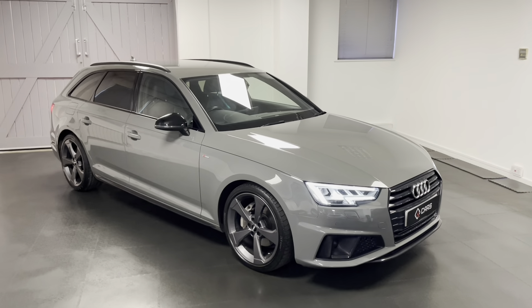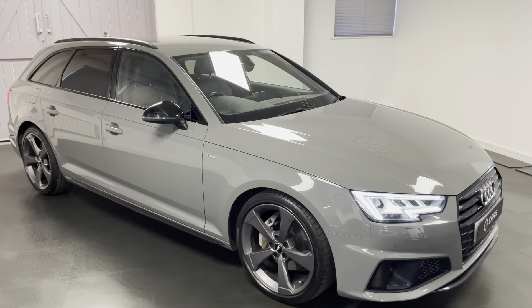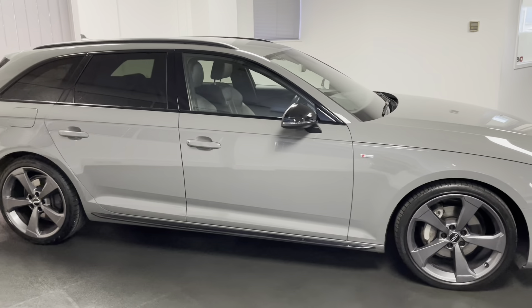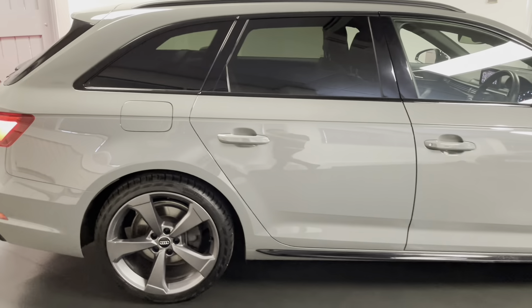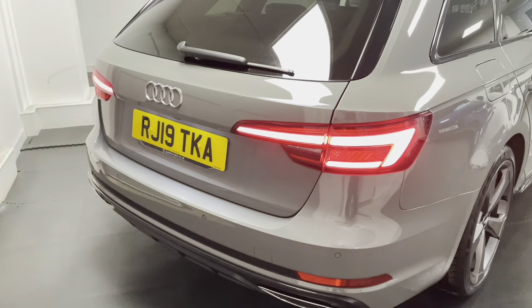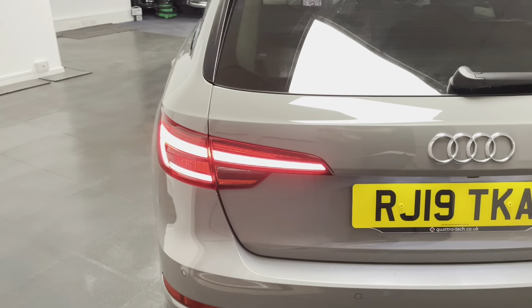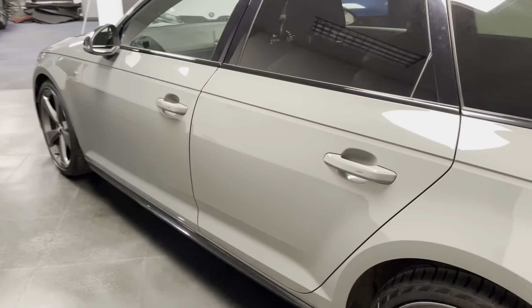Hello and welcome to another video from Quattro Tech Cars. In this one we're having a look at our 2019 Audi A4 Avant Black Edition 2-litre TDI 190 PS S-Tronic, finished in the fetching colour of Quantum Grey. It works really nicely with those wheels finished in the grey as well, just offset slightly darker. The car came with a nice lump of spec from when it was new.